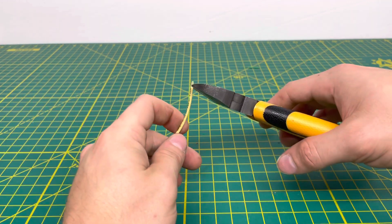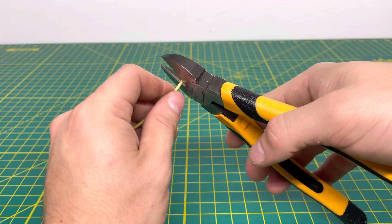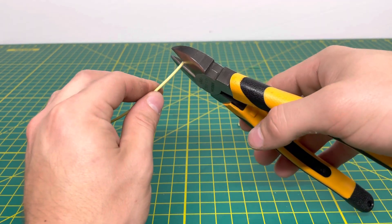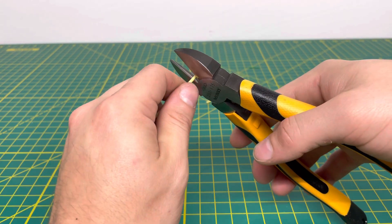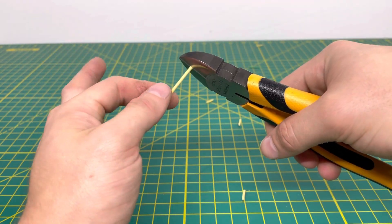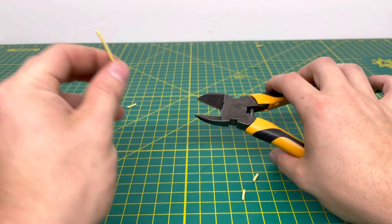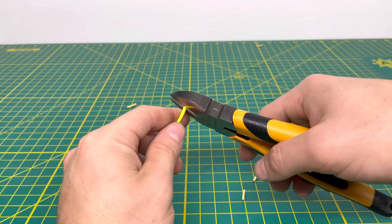Now we'll bring in our 18-gauge stranded wire. We couldn't quite get through it all the way at first, but going again we can get through it. It does seem that when you have it closer to that joint, it can't cut through it all the way. So we'll set that aside and bring in some 16-gauge stranded wire.